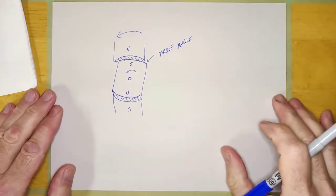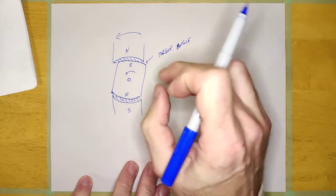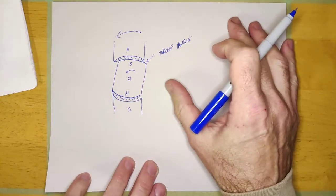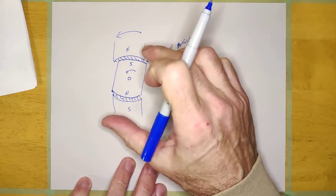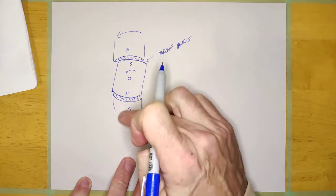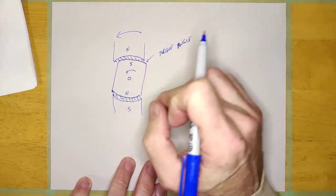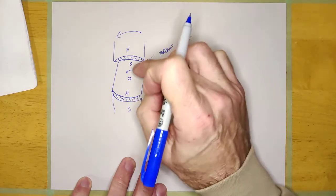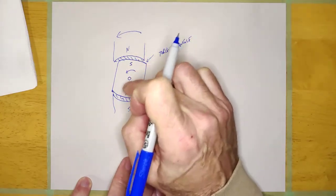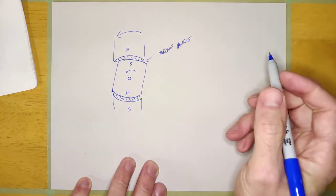This motor works a lot like a DC motor because it relies on counter EMF to limit the stator current. A voltage is applied to the stator; the current would be very high, but as the rotor sweeps past the stator it induces a voltage into the stator winding that opposes the applied voltage, limiting the stator current. The stator current is limited by the counter EMF induced by the rotating rotor.